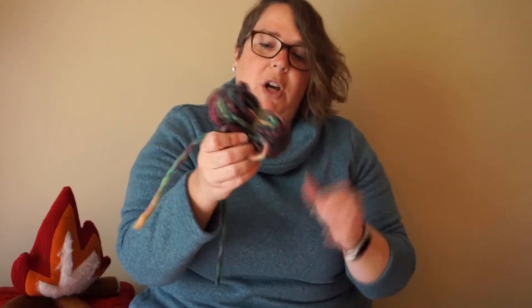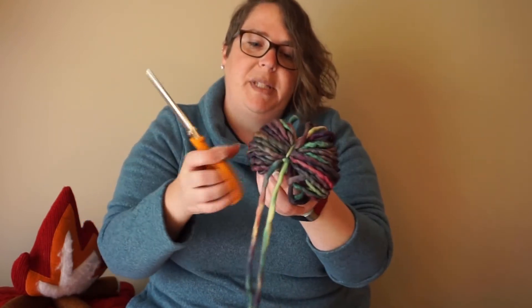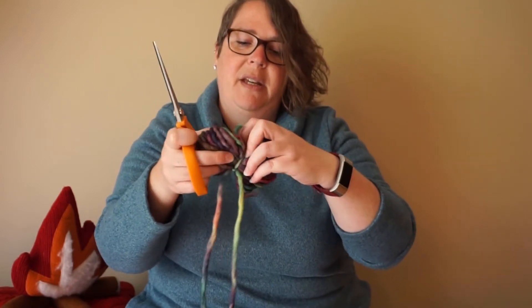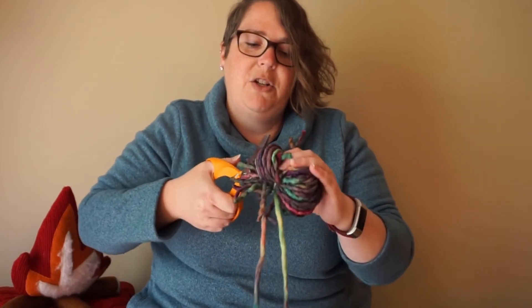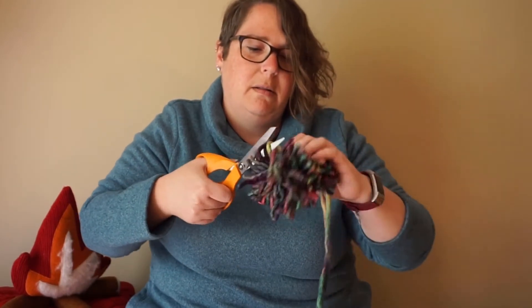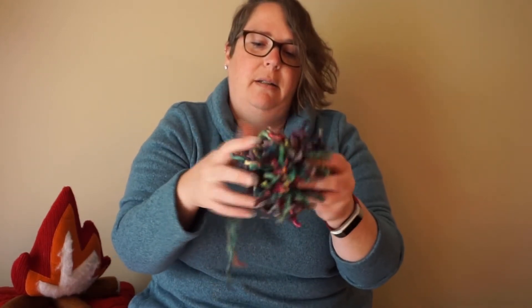Okay, now it just looks like a bunch of yarn — and now is when you need that pair of scissors again. You'll want to cut all of these loops on either end. Try to make sure this is fairly centered; now is a good time to slide it if you need to. Take your scissors and cut the loops, making sure you get all of them. Then put your scissors down and fluff it up just a little bit. That's your warm fuzzy!